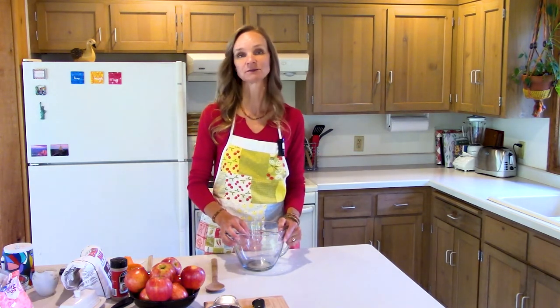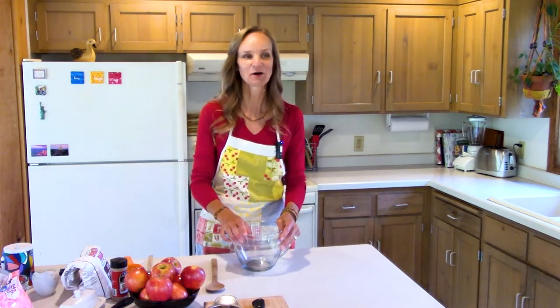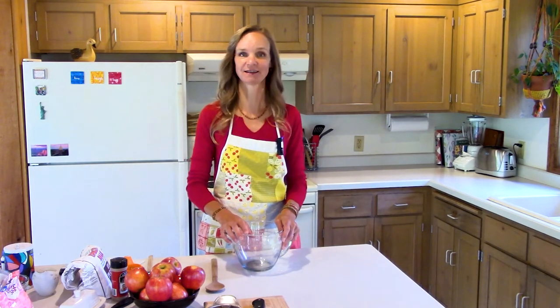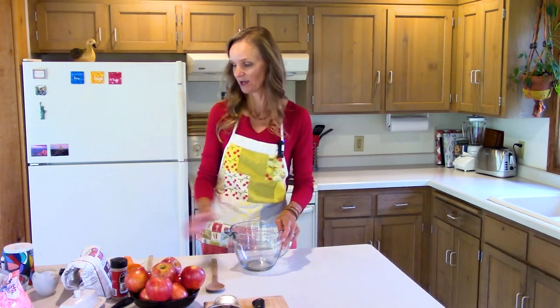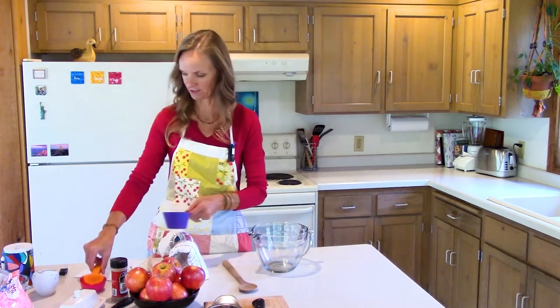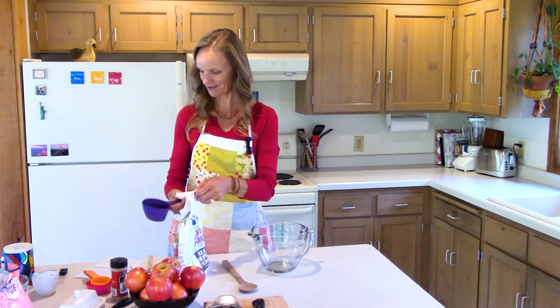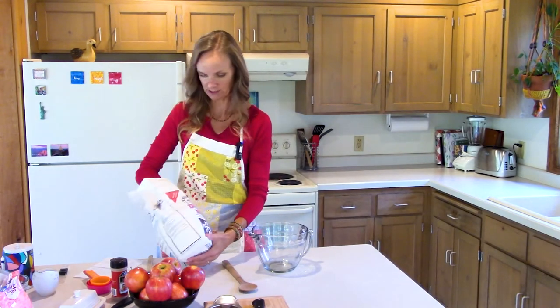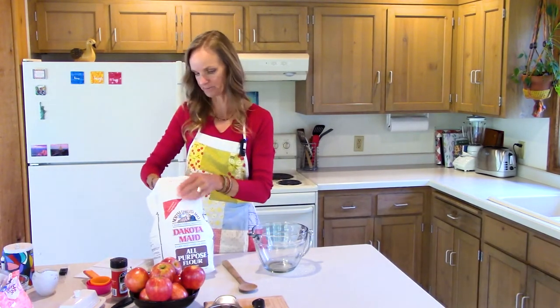Today we're going to make baked apple fritters because it's fall and apples are in season, and apple fritters are delicious. We're going to make them baked so that they're just a little bit healthier than fried apple fritters from the real bakery style.